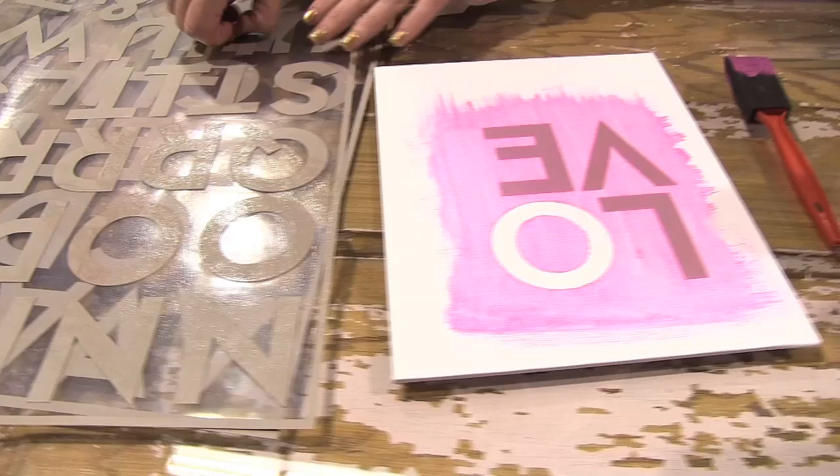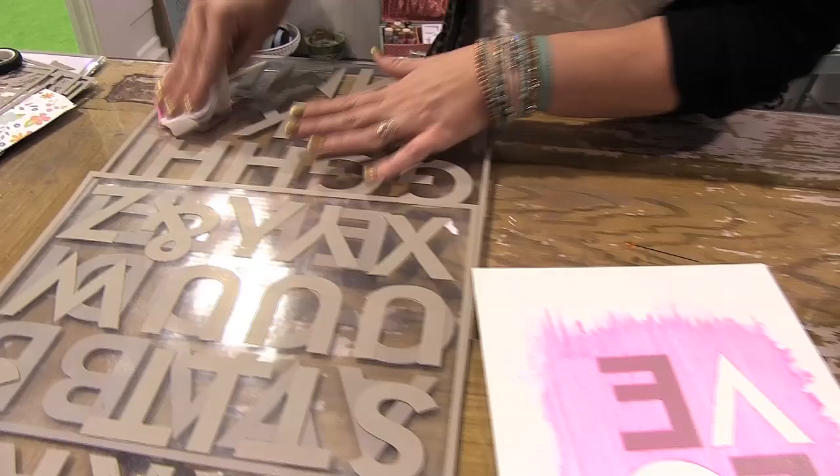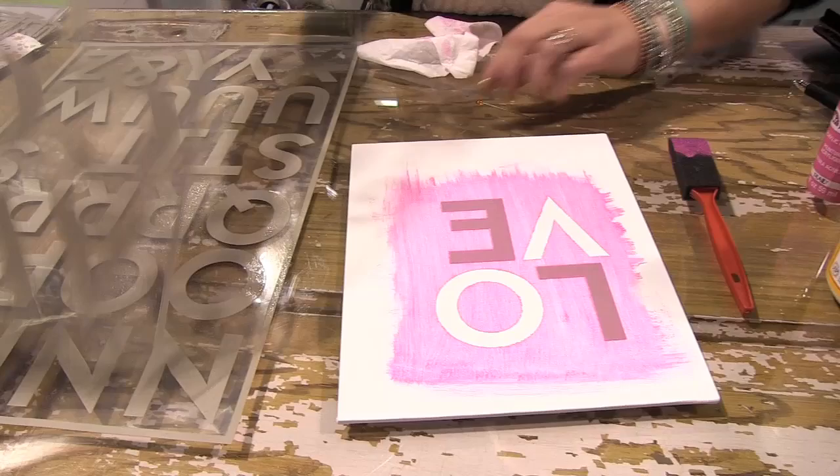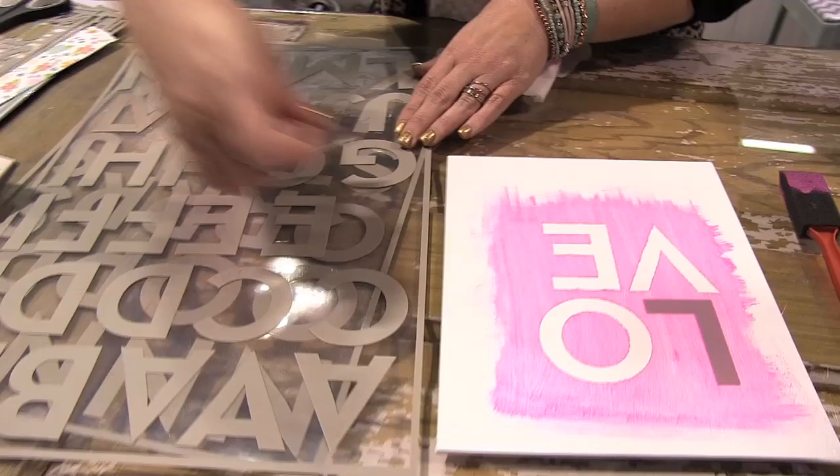So it's simple and easy to do. And this is fun — I could also take my inks and my distressing tools afterwards and make it even a little bit more distressed and fun. I can add embellishments. There's just lots of possibilities. An E. So I just place them back on the sheet exactly where I got them before and then you can use them again and again.